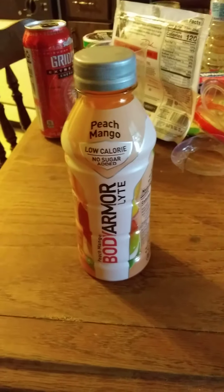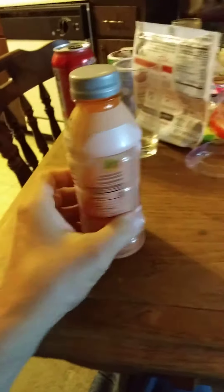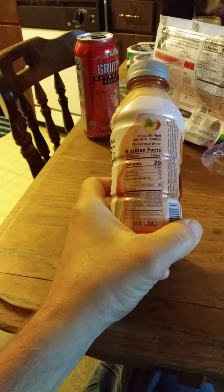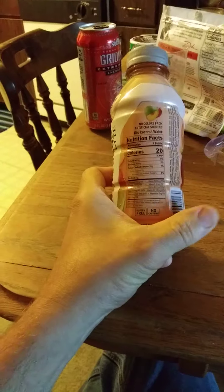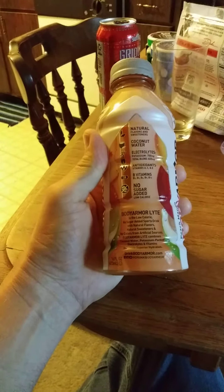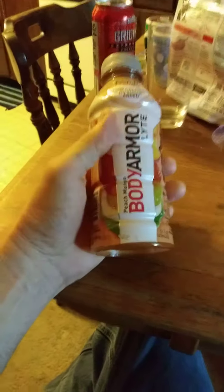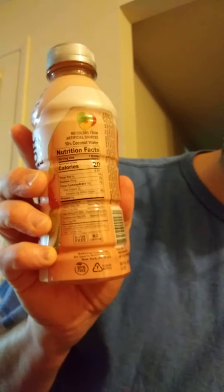This review is of Body Armor Light Peach Mango beverage. It doesn't have artificial colors — it has natural flavors and sweeteners, coconut water, electrolytes, antioxidants, B vitamins, and no added sugar. Body Armor is a great choice for replenishing your electrolytes. Here are the nutrition facts and ingredients.